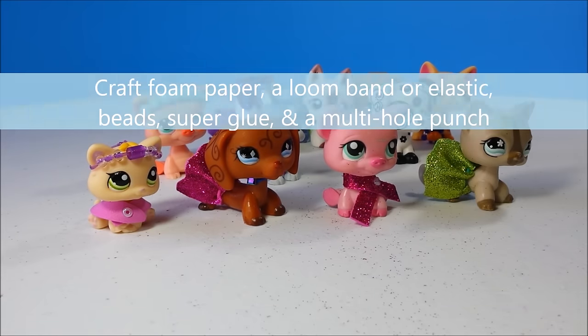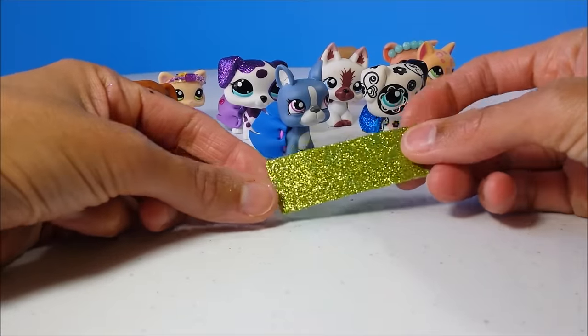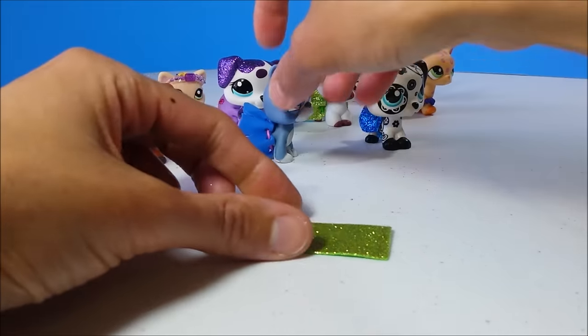For this project, first cut out a section of your craft foam paper. Here I'm using the thinner glitter paper, but you can also use the regular craft foam paper.